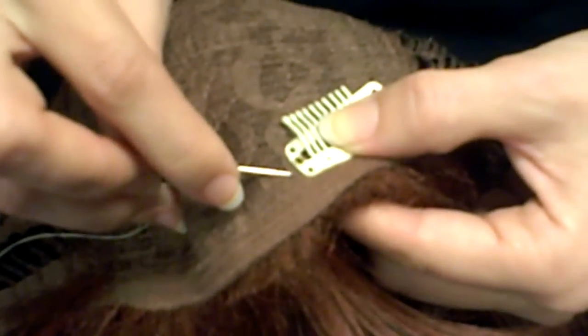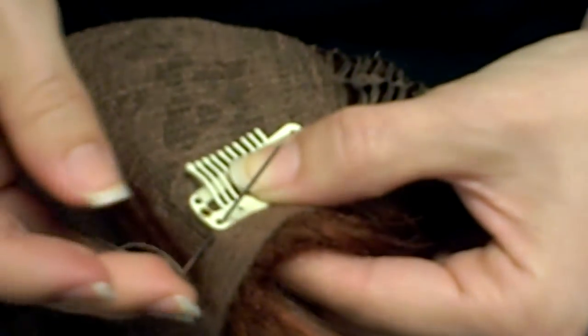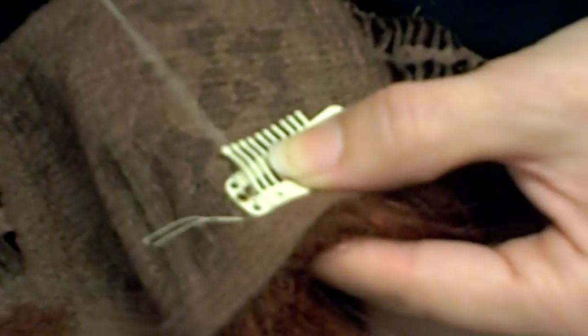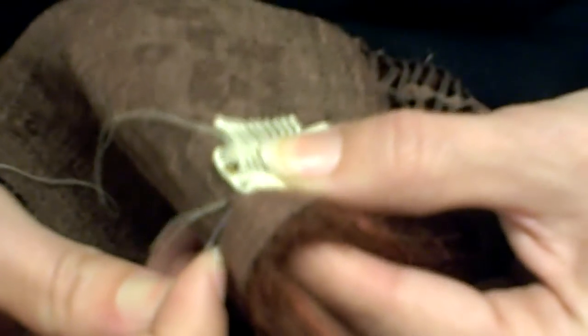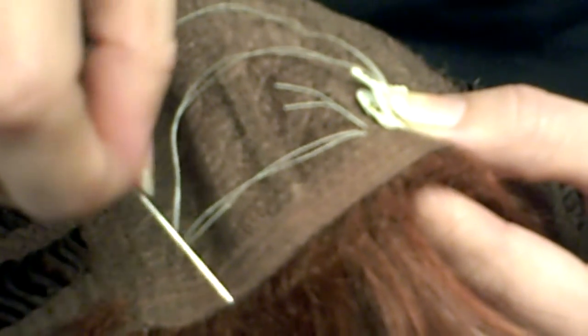I'm going to take the needle, put it through a little bit of the wig, and then up through this top hole. Pull it all the way through — because we made that knot, the thread won't come out all the way. I'm going to go a second time in through that exact same hole. Now see how you have this circle of thread right here? I'm going to take the needle and put it down through the circle of thread — making a knot with the thread.